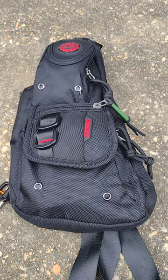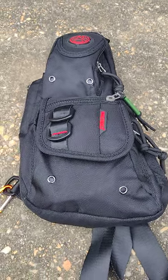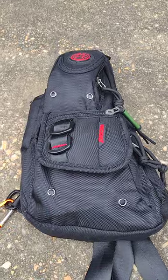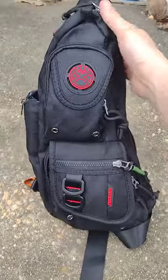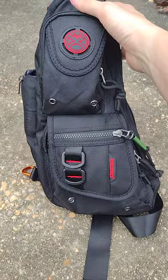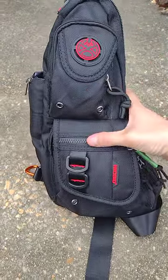What's up everyone, I got a new sling bag in the other day and wanted to just show it off a little bit. It's a pretty nice size and there are quite a few pockets.